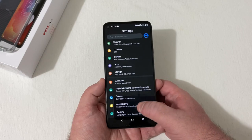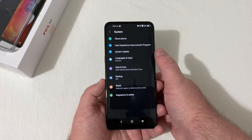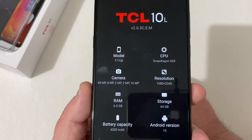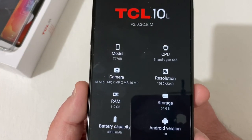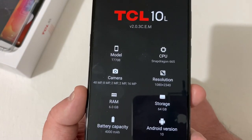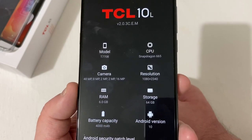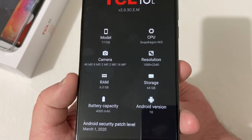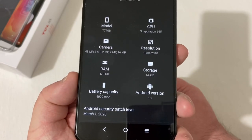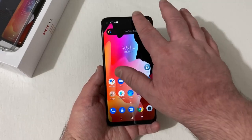Under system you have about phone, reset, date and time, and system update. At about phone, the model number is T770B — Snapdragon 665, 48MP plus 8MP plus 2MP plus 2MP rear cameras, and a 16MP front camera. Resolution is 1080 by 2340, 6GB of RAM, 64GB storage, Android 10 with a March 1st 2020 security patch, and a 4000 milliamp battery.